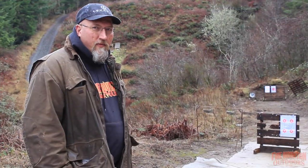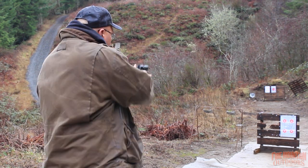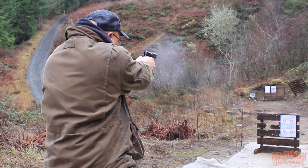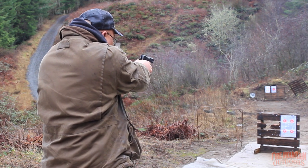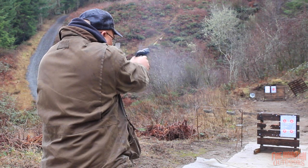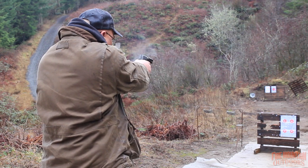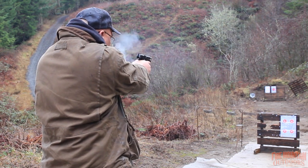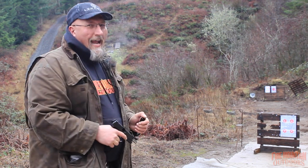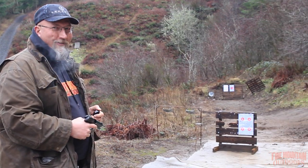Well, I got a target set up at 25 feet. I think I'd be really happy with that. It's got eight really big holes in it. You gotta love a .45 and big holes in soggy target paper.